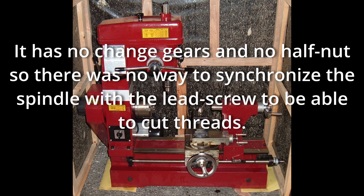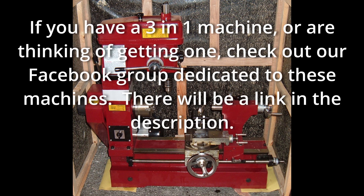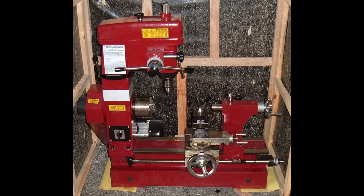I looked into several options, thought about buying change gears and trying to figure out how to make those work, but I could never really come up with a simple solution to add thread cutting capability to this machine. So I was about to pull the trigger on a newer machine that had change gears set up.